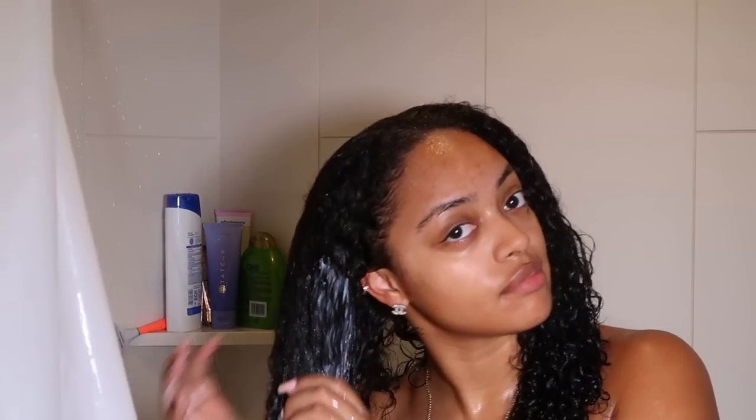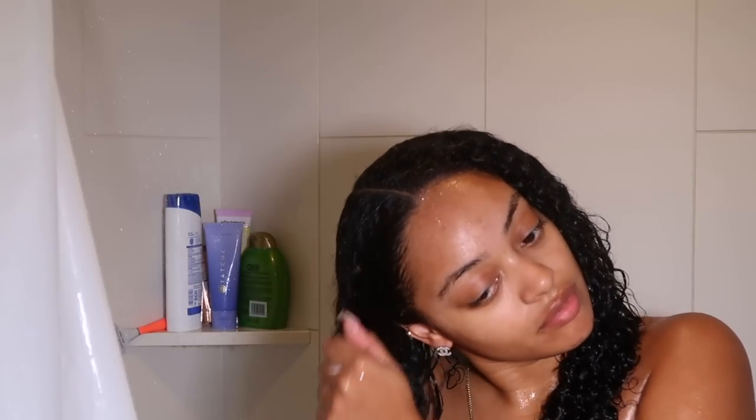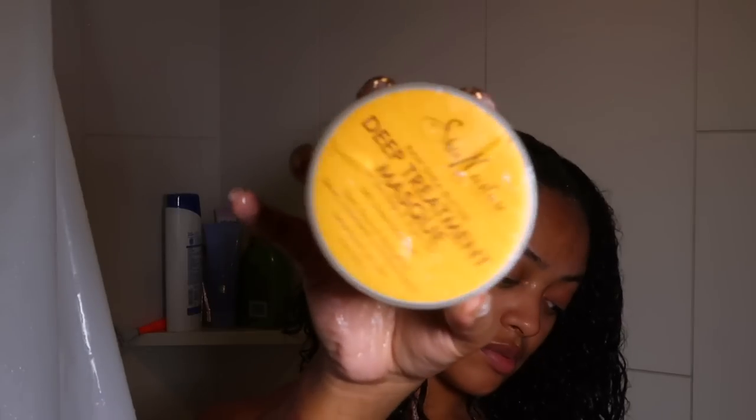Next I go in with the OGX Quenching Coconut Curls conditioner. This is my first time purchasing this and I've been using it for about a month — the bottle's almost done and I really like it. I focus the conditioner on my ends and work my way up toward the root, but I always keep it towards the ends since that's the driest part of my hair — your ends are the oldest hair on your head.